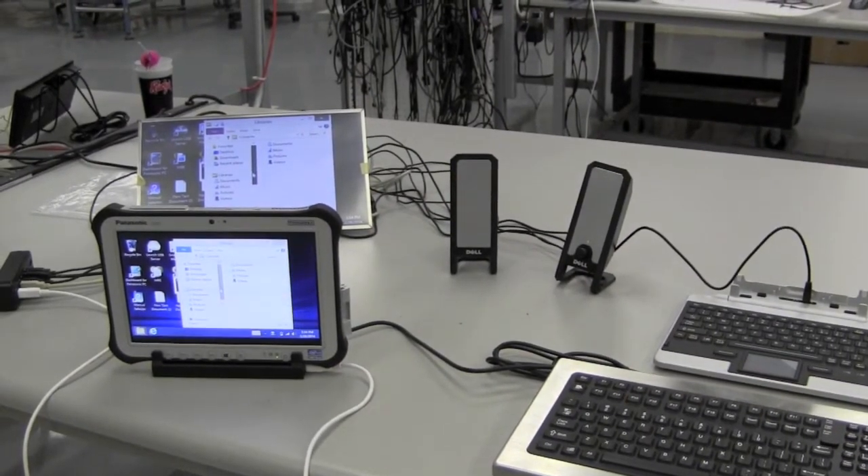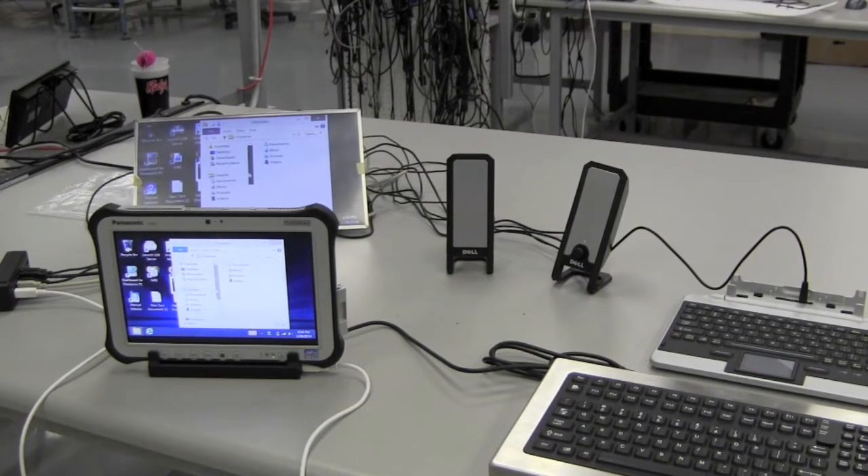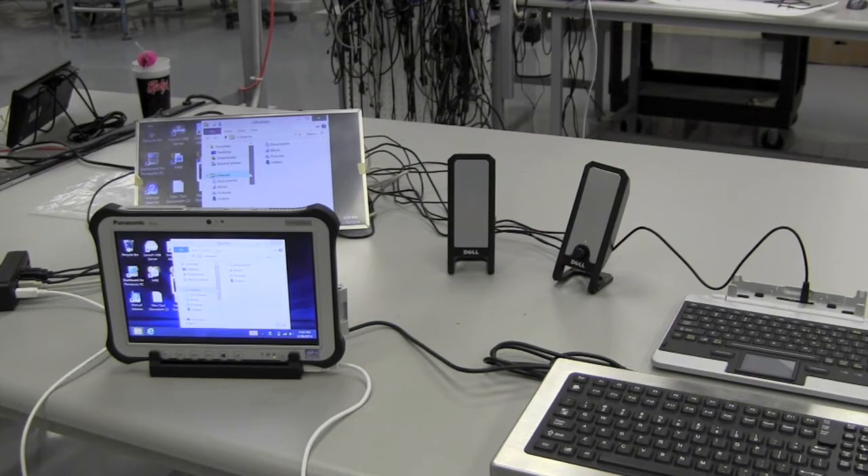For more information on our PowerStar Hub or our new Micro USB Dock for the G1, call us at 512-837-0283.